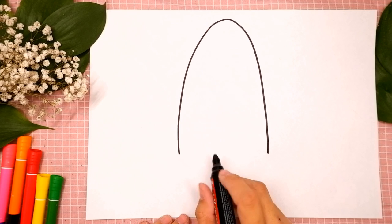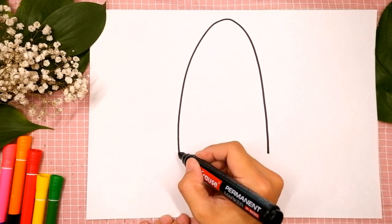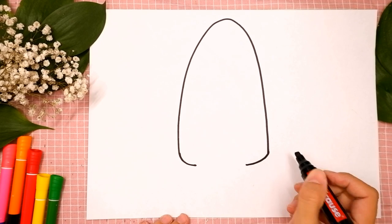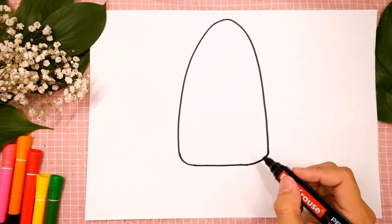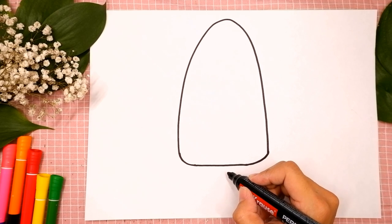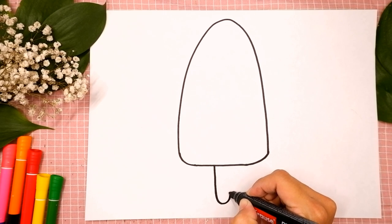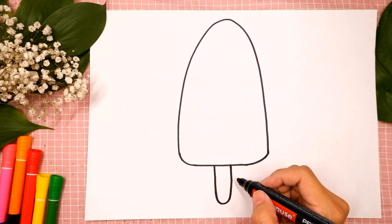The next step is the bottom of our popsicle. Draw two little curves — the first on the left side, the second on the right side — and let's connect them. Good job. Then we are gonna draw a U shape for the popsicle stick on the bottom of our ice cream. We go down, curve around and go up. I like your line. You're doing great.